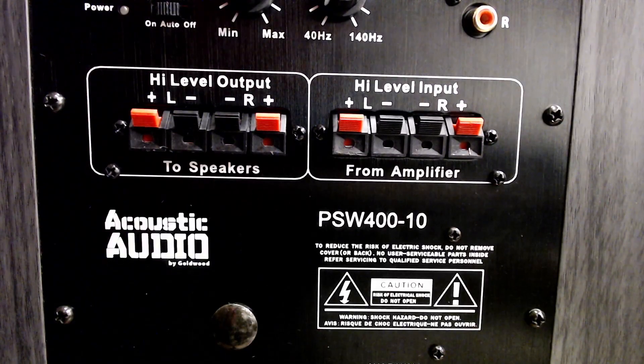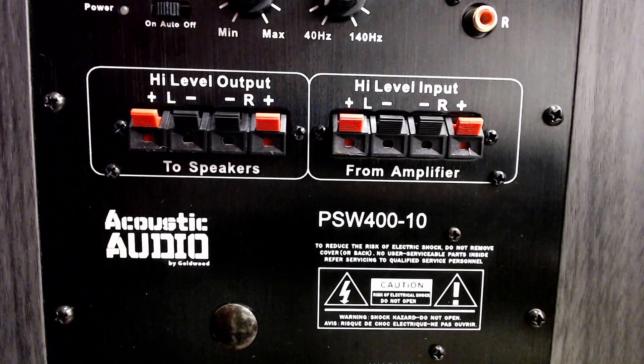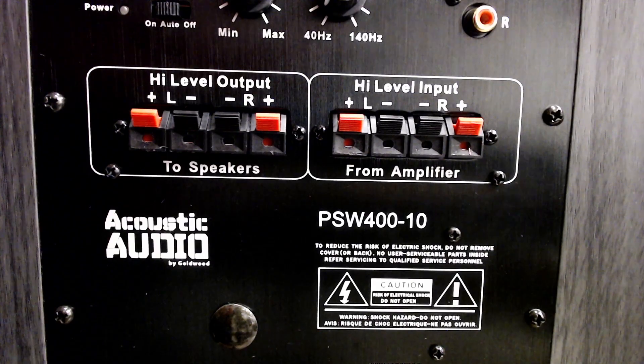Hello friends, this is Kid Howard. Thanks for tuning in on a Monday evening. Today we're going to talk about how to hook up a power subwoofer to your vintage receiver.